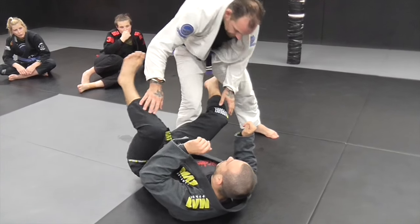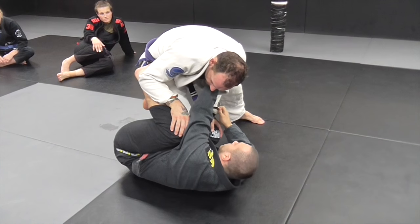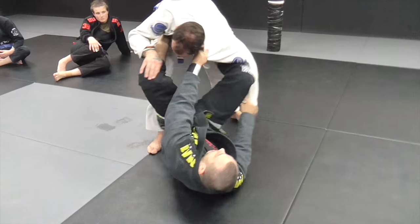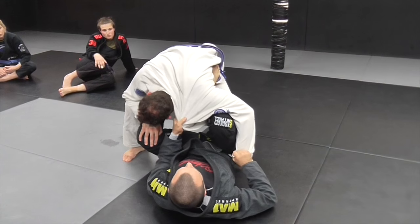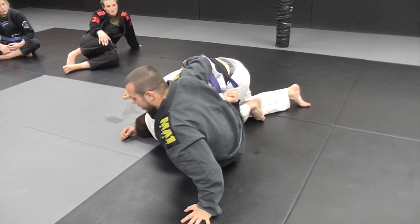Do it all again. Dave goes to pass, I get the reverse de la hiva hook, foot on the hip, collar just in front of the collar bone here. I grab the wrist, punch that down, push away, foot goes on the hip, and I square up. From here, pull down nice and hard with that left foot, kick, stomp, and pinch my knees together. Shoot away a little bit, grab the hip.